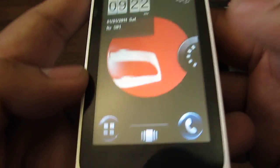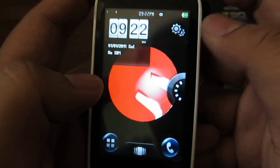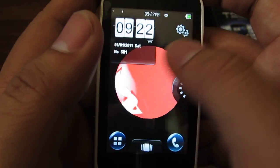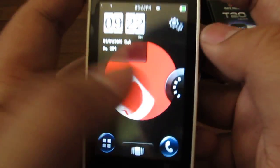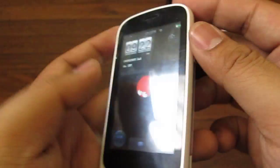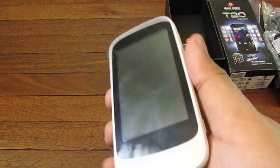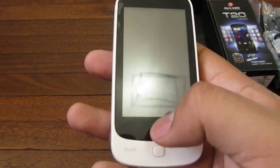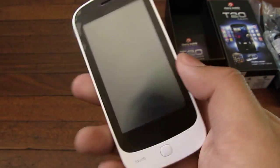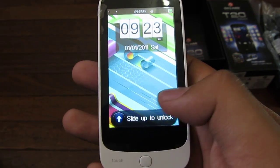We'll try and review this phone, maybe give you a first impressions and see more, explore more of the phone — maybe we haven't covered some parts of it because we don't know where it is yet. So that's it — this is the Cherry Mobile T20 Touch, and it's available for 3,599 pesos from Cherry Mobile, and I believe it is available now. This is Alex from TheTechnoClass.com, thanks for watching.